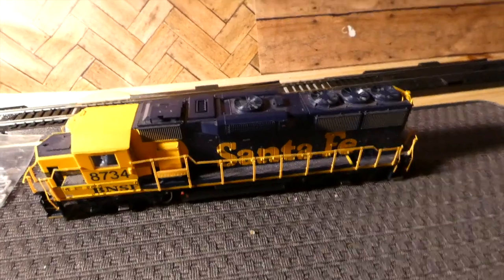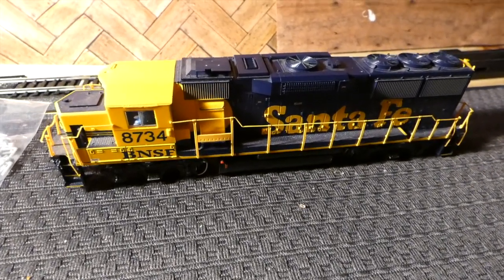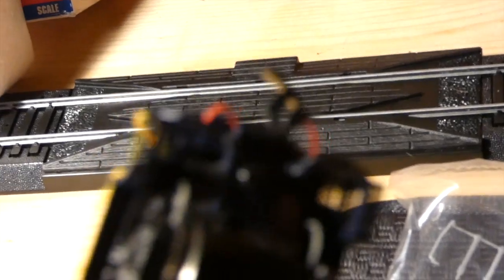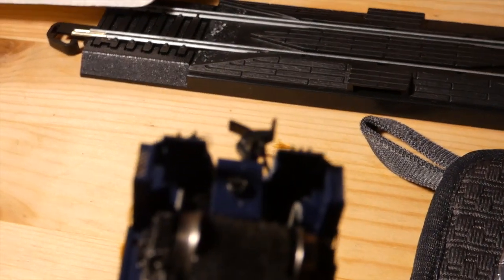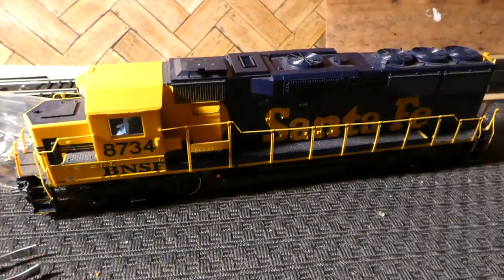Those are the two things I need to fix. The locomotive runs well — I actually tested it before I started filming and it runs really good. I do need to replace the couplers because it came with those black couplers, but I have parts for that. Somehow whoever had the locomotive before seems to have tried to do something at the back end and ended up cutting or breaking something. I'm not sure exactly what happened since I just got this engine, but despite that it works okay.